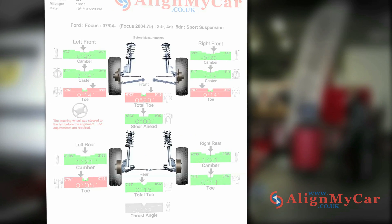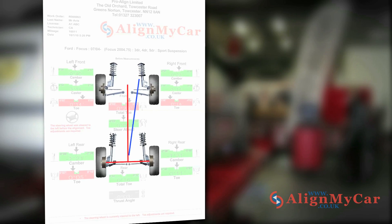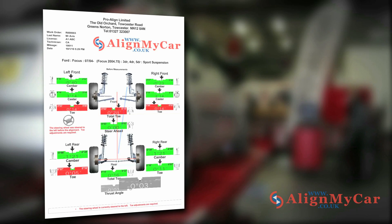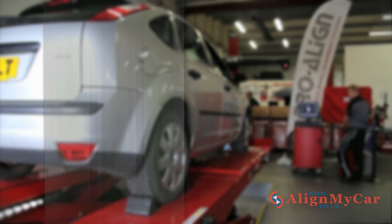The final measurement is the thrust angle. The thrust angle is the direction the rear wheels are pointing in relation to the centre line of the car. If the thrust angle is not zero and in line, the vehicle will crab or move sideways from the back, causing unnecessary strain on the vehicle. Any grey boxes shown are angle measurements not relevant to that particular make or model, or unpublished by the motor manufacturer.